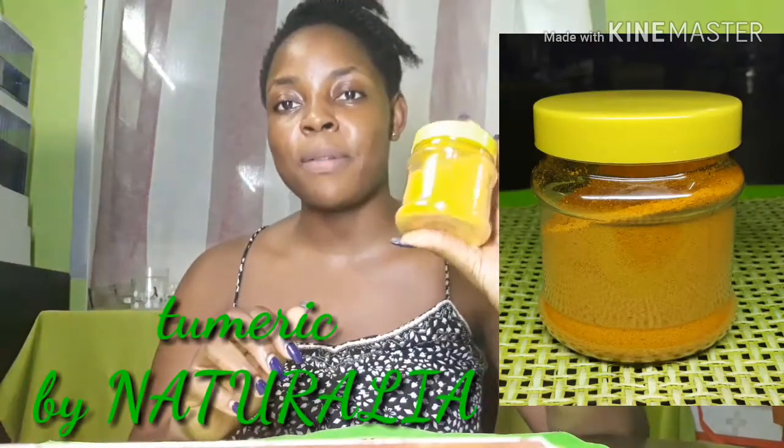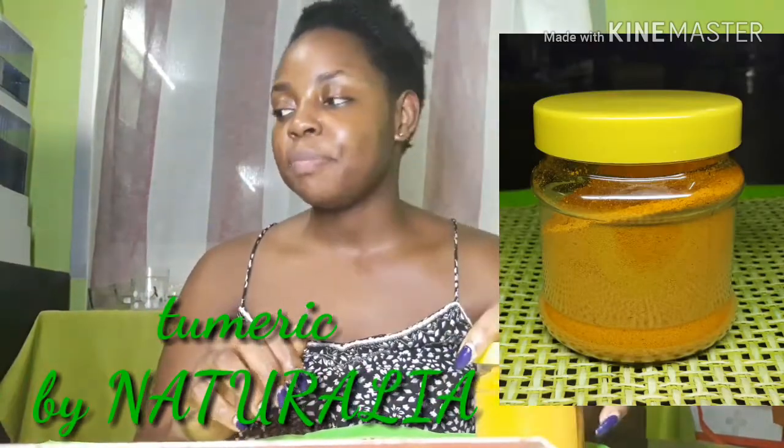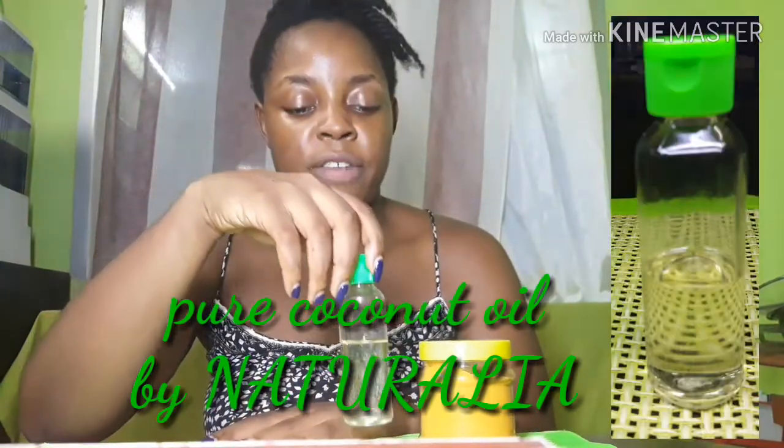To make this mask, you are going to need dry turmeric, which I have here in a powder form. Because I have dry skin, I always like to add in a natural oil, which I have here — coconut oil. And then bicarbonate of soda. I also have lemon.